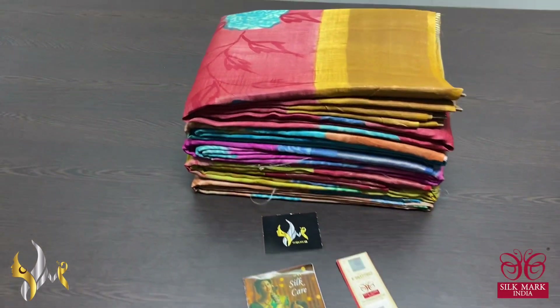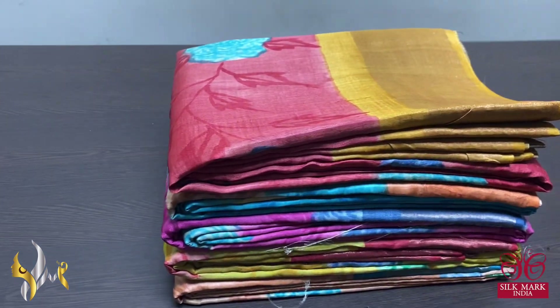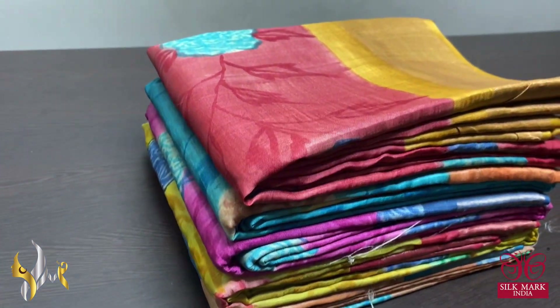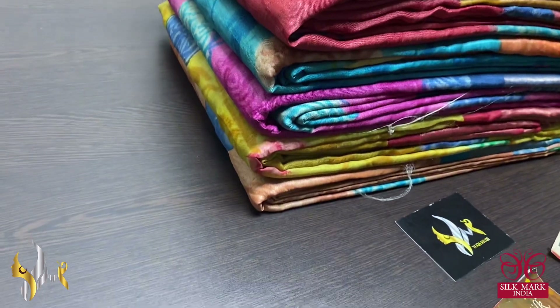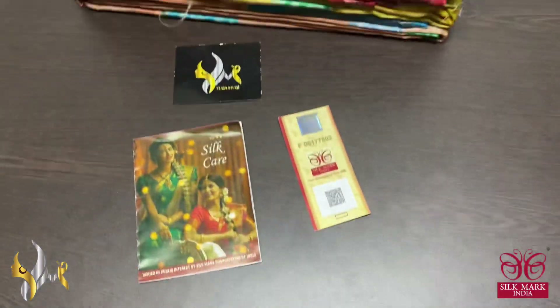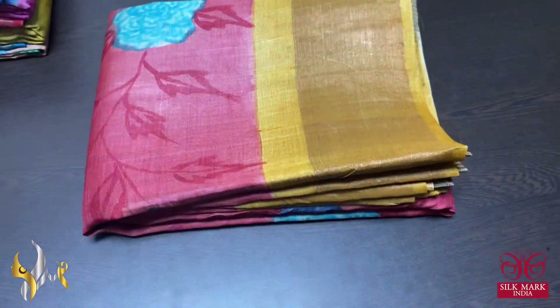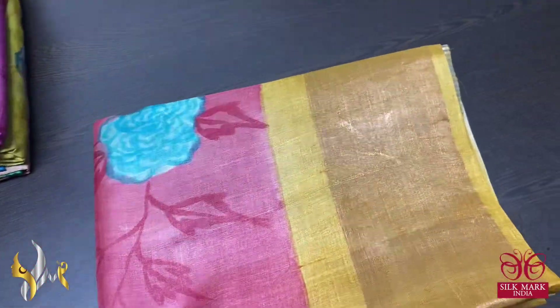Hi, this is Kavinaya from Yugo Mugi. A very beautiful Tassar silk update is here — completely hand-painted, very different and trendy collection on Tassar by Tassar. All our sarees come with Silk Mark certificates. It is pure silk — pure Tassar by Tassar silk.